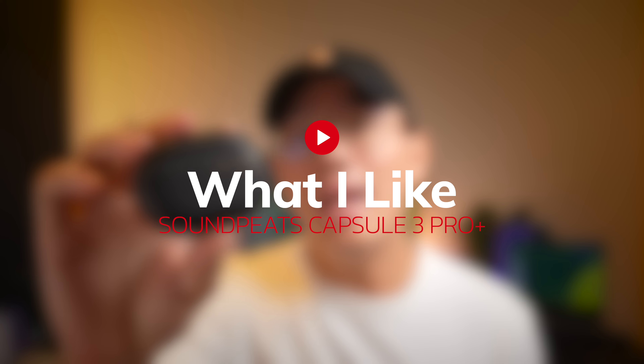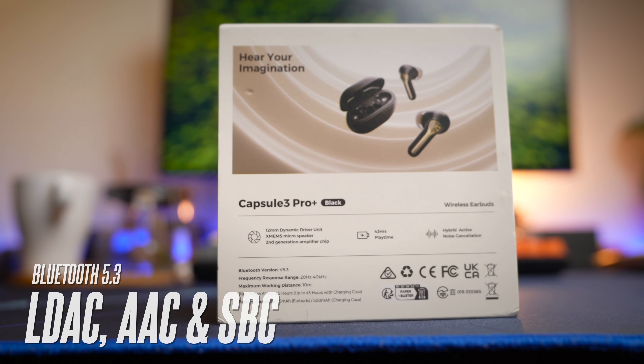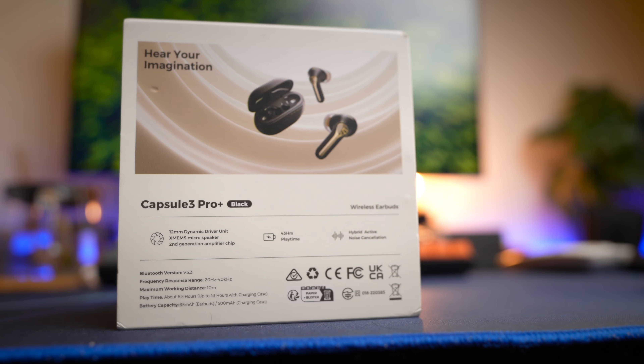Let's jump right into what I like. The great thing about these earbuds is definitely the specs — you get a Bluetooth 5.3 chipset with support for LDAC, AAC, and SBC codecs, meaning these are high-res certified and they definitely sound good.